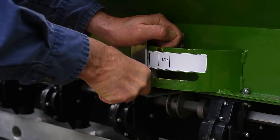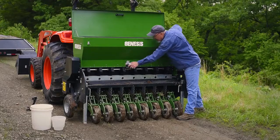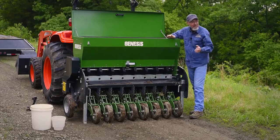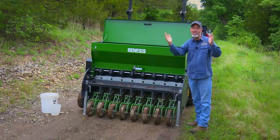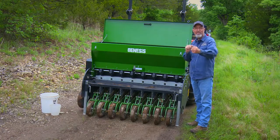A couple of easy ways to adjust the amount of seed coming out of a Genesis drill: this knob controls the seed hopper — basically the amount of space open for seed to come through. Each seed meter can go between one and four, opening the hole size, and that controls the amount of seed drop per square foot.